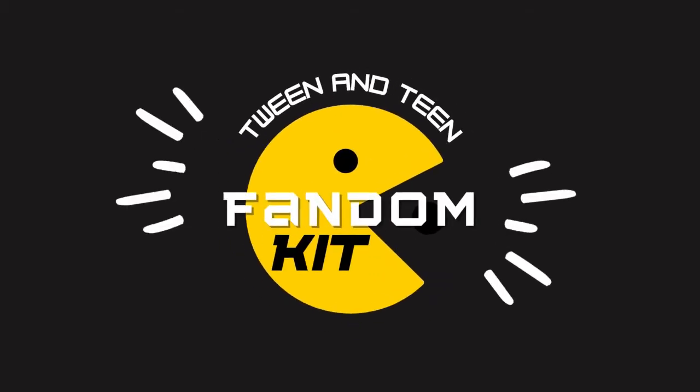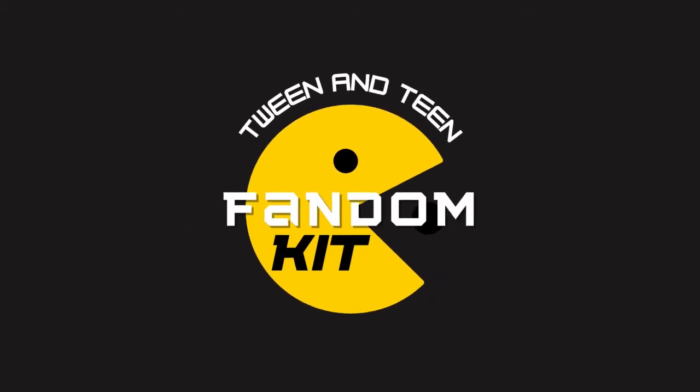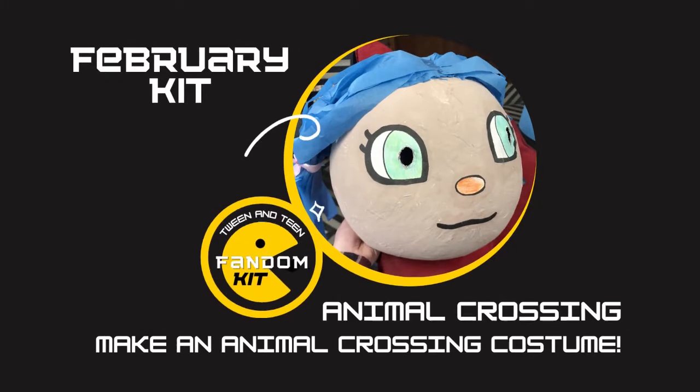Hello and welcome to our tween and teen fandom kit demo with the Public Library of Brookline. My name is Kayla and I'm a teen and tween librarian at the Brookline Village Library. I'm here today to show you how to make a paper mache Animal Crossing costume. Let's get started.